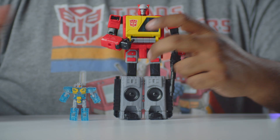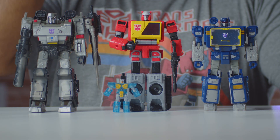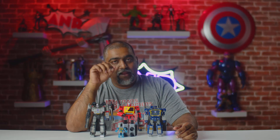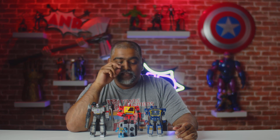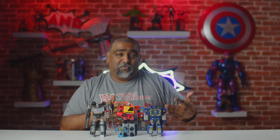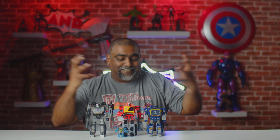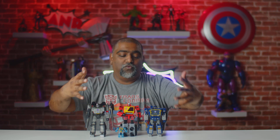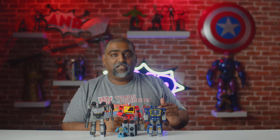If you're wondering, Soundwave's cassettes do fit inside Blaster — they fit. Now for comparison, we have Megatron and then Soundwave here. Sound Blaster is actually bigger than Soundwave, which bothers me — I really wanted these guys to be the same height. Sound Blaster is actually supposed to be the bigger of the two, so the fact that Soundwave looks puny next to him is just frustrating. Hopefully we get another Soundwave down the line in proper proportion, maybe in the Studio 86 series.